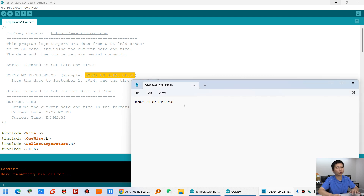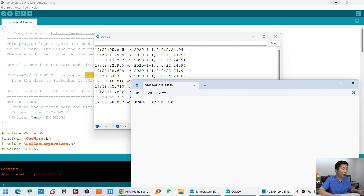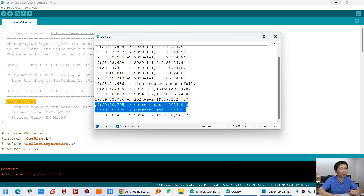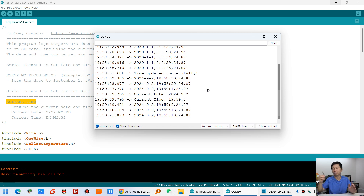Copy and paste the set command here and press send. You can see the time is updated successfully. Now you can see the printed date and time is updated. You can also use the current time command and send it via the serial port — you can see the current date and current time are now correct. Now you can see the USB serial is printing the time, because every 5 seconds it saves the DS18B20 temperature to the SD card.